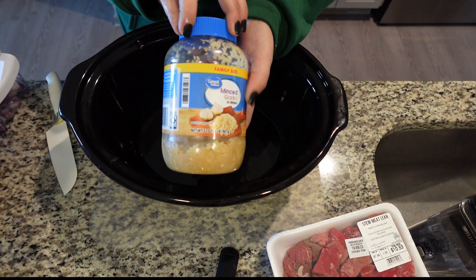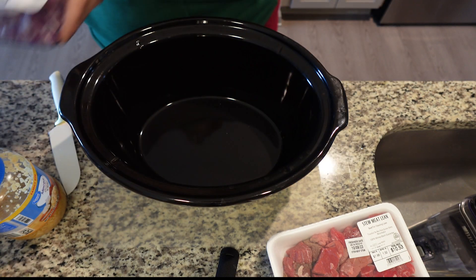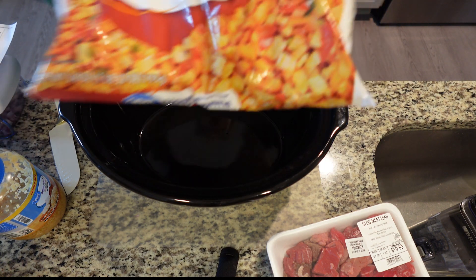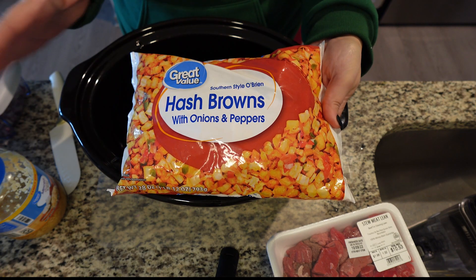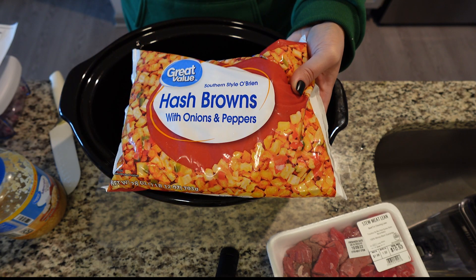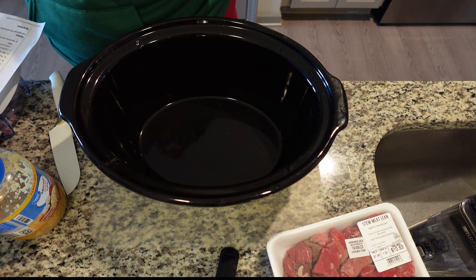We need some garlic. The recipe calls for half an onion, so we're going to chop up half a red onion. The recipe also calls for four russet potatoes, but I truly wanted this to be a dump and go, so I just got diced up potatoes from the freezer section. This also has onions and peppers, which I think will be a nice addition. But if you just want to do the four russet potatoes, clean them, peel them, cube them, and then put them in the crockpot.